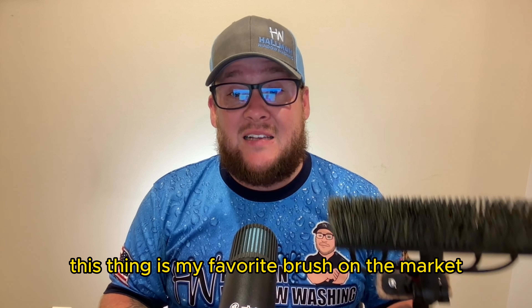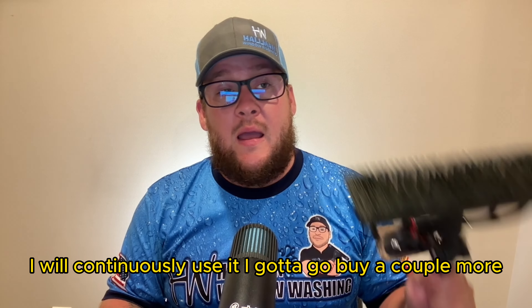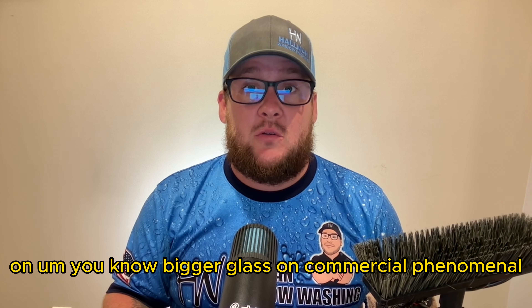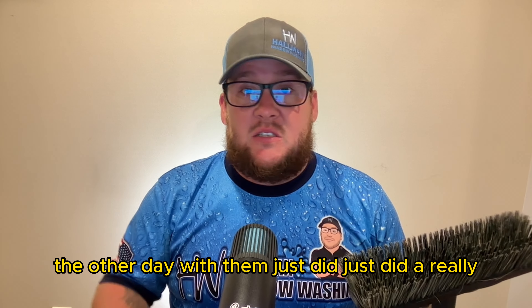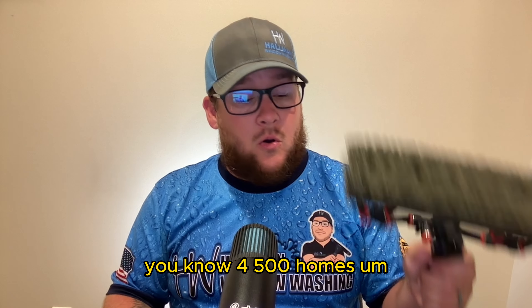Props to Tucker — this thing is my favorite brush on the market. I'm going to buy a couple more. I've used the bigger one on larger commercial glass, even up to four and a half stories the other day, and it did a really great job. I'm still impressed, and it's still got life after four or five hundred homes.